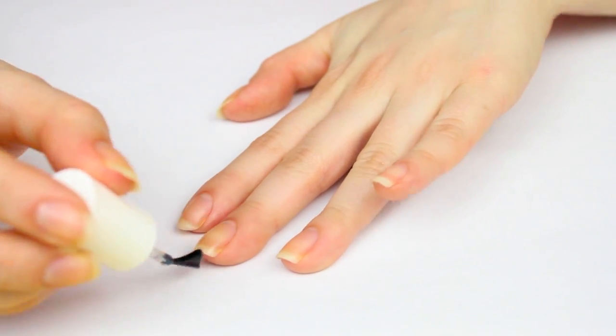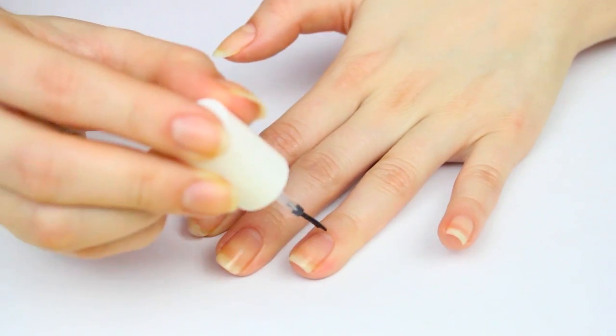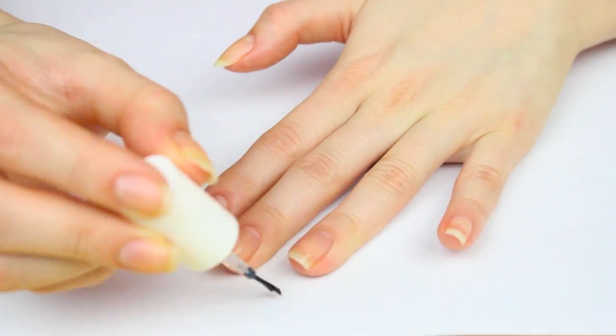I start every manicure out with a base coat — I will always put a base coat. I don't show this in my nail tutorials just to save time, but I always, always, always use a base coat. Whenever my friends ask me how I get my nail polish to stay on longer, I always tell them to use a base coat. The one I'm currently loving is by Essie and it's called First Base Base Coat. I like it because it's really thin — it doesn't leave my nails clumpy or bubbly — and it allows me to apply nail polish really smoothly.